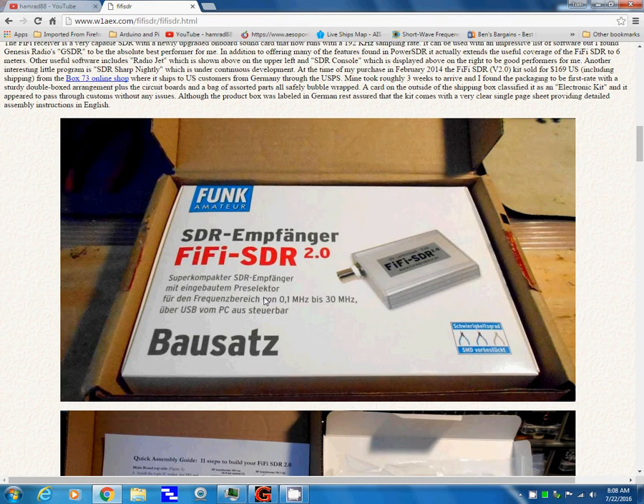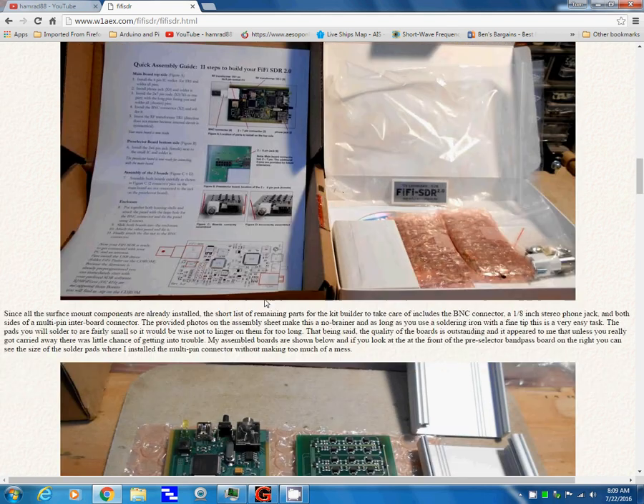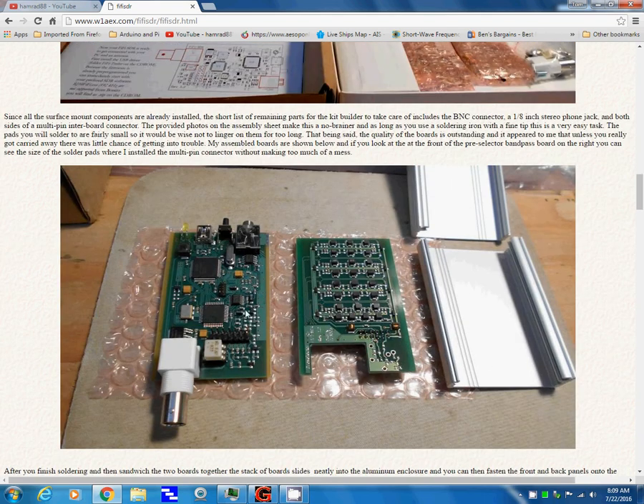Here's the Fifi SDR in a box. Here's the open box, and here are the two boards that I mentioned. This is the receiver, and this is the preselector, which I think is what makes this radio apart from other less expensive SDRs. This radio is $150, and it comes as a kit — you've got to do a little assembly, not much. I talked about that before.